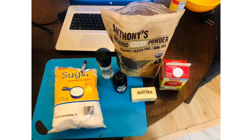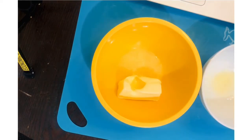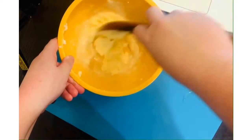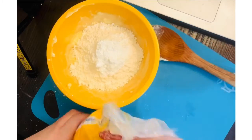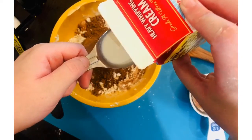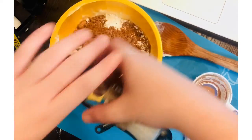Here are my ingredients and let's make the frosting. I softened my butter by microwaving it for 30 seconds and now I'm just going to mix it. Then I will add in my sugar, my cocoa powder, and my cream or whatever liquid you have. Then add the vanilla extract and some salt.